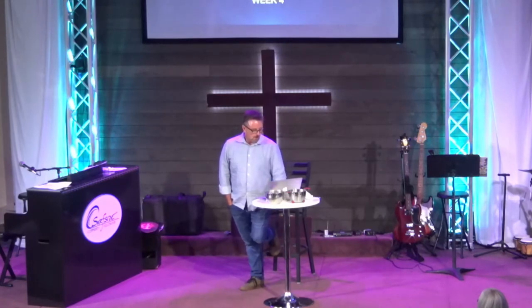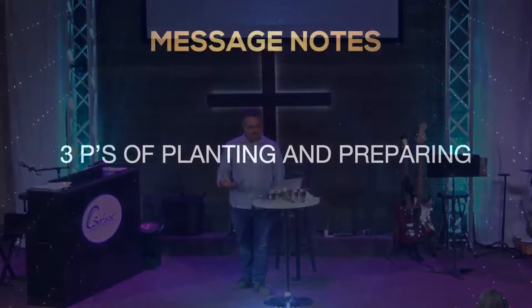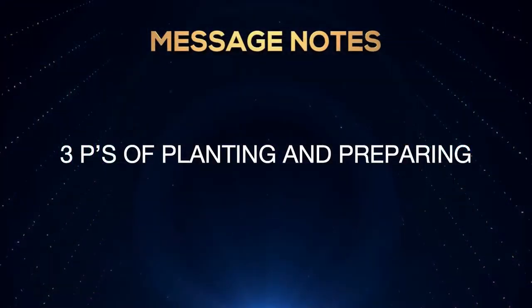Today we're going to talk about a very simple truth: the three P's of preparing and planting. There's more to this chapter than what we're going to talk about, but we're doing a chapter at a time as we go through the book of Mark.